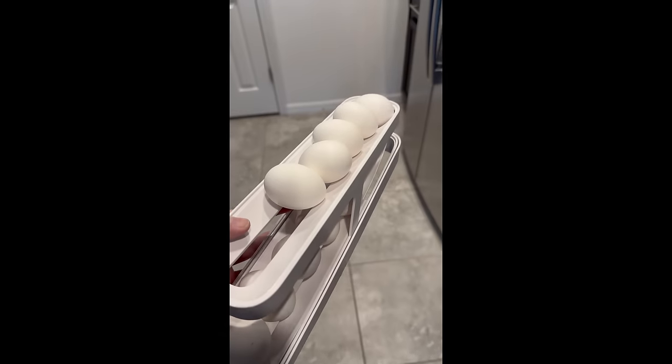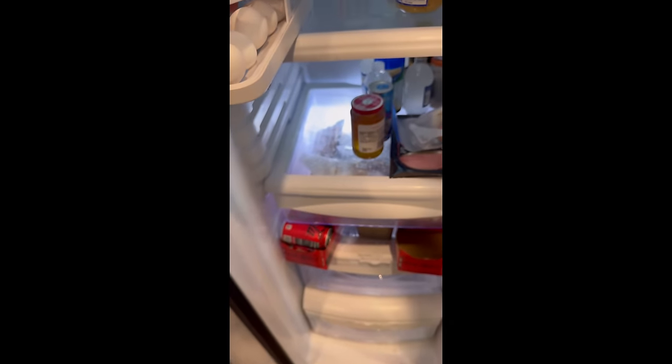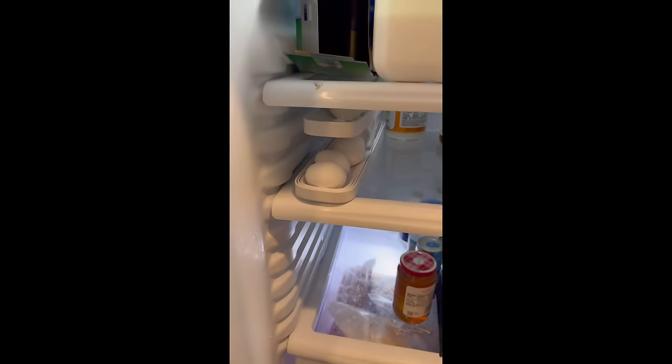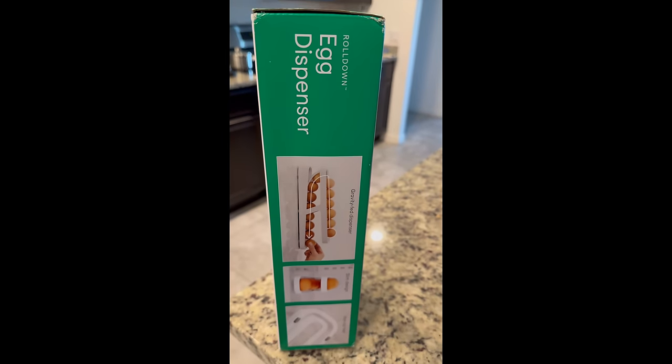Now let's move it to the refrigerator. There we go — fits very nicely, and takes up a little less space than the boxes.